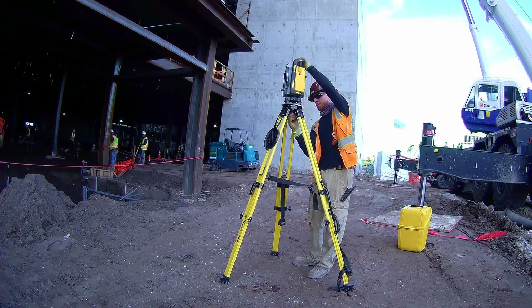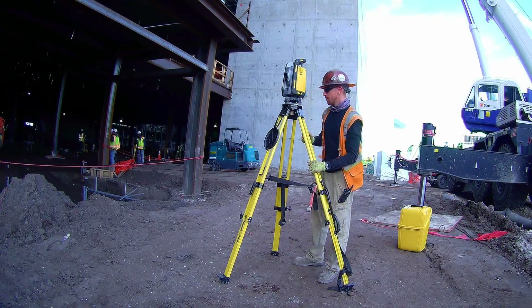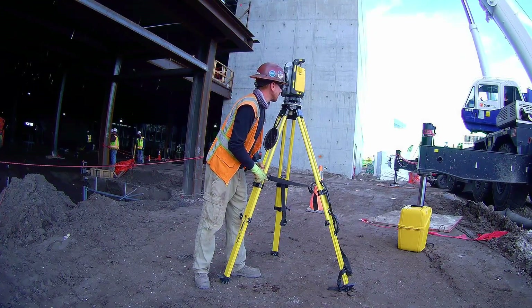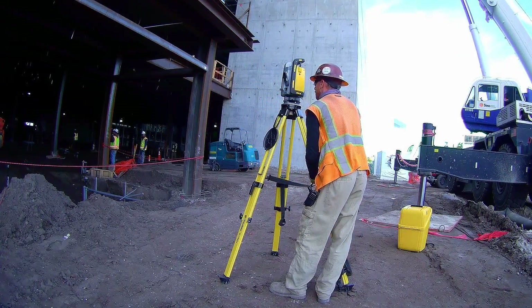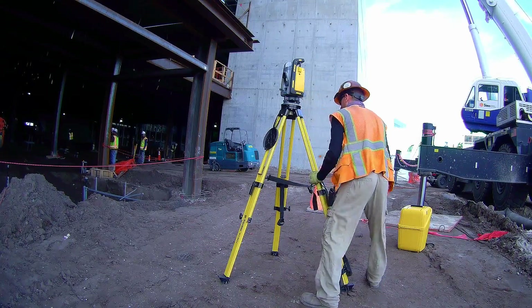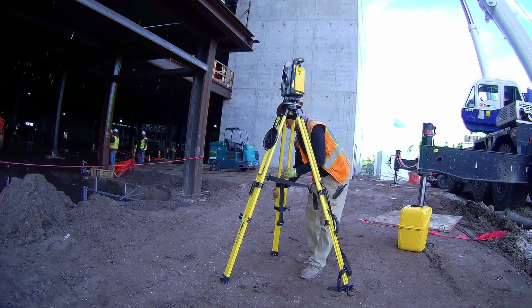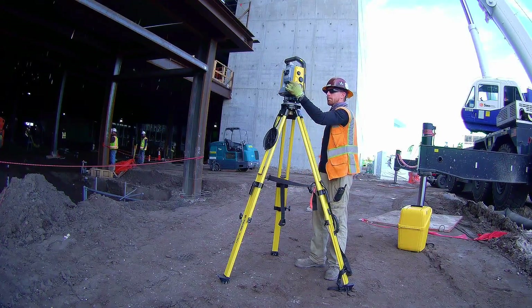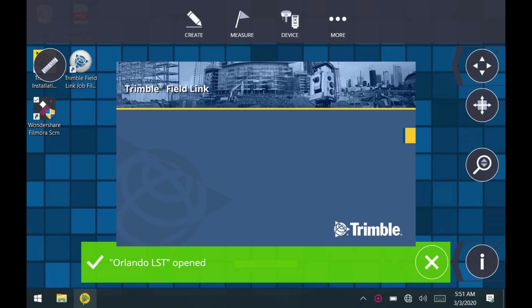Putting the total station on top and tightening it down. I'm having a look at the bubble on the tribrack and adjusting it as close as I can with the legs. I'm turning the total station on with the power button on the side, and I just started up Field Link on the tablet.